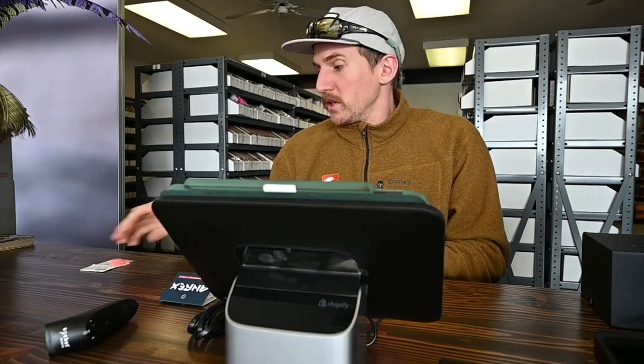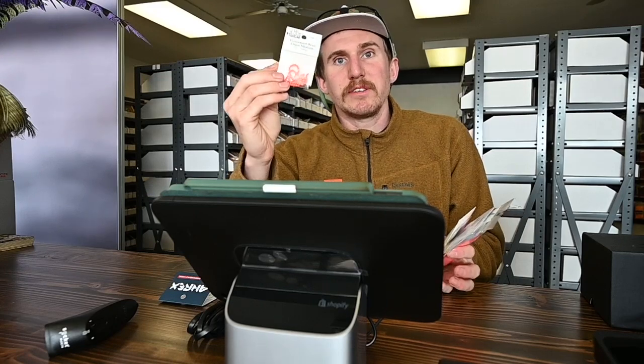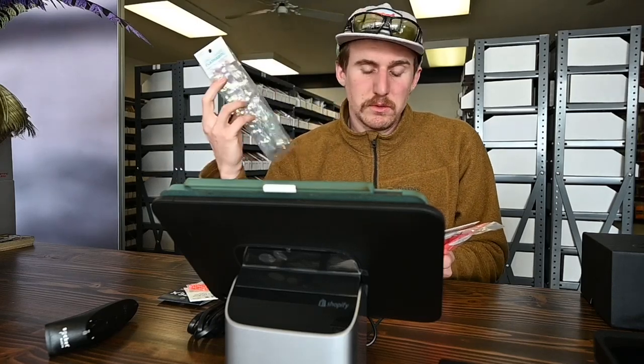We got a bunch of other new materials. We got the fluorescent bead chain eyes — really similar to the stealth chain eyes already on the website, just in fluorescent colors. Comes in one size, that is medium. We also got the jumbo saltwater flashabou — we got a bunch of those, pretty cool and ready to rock and roll.